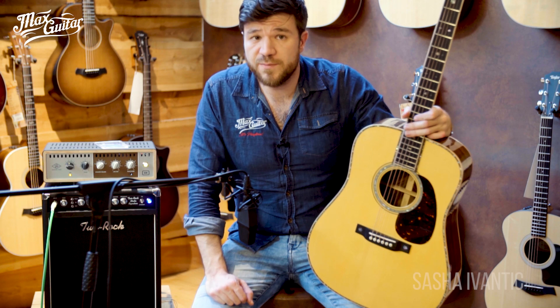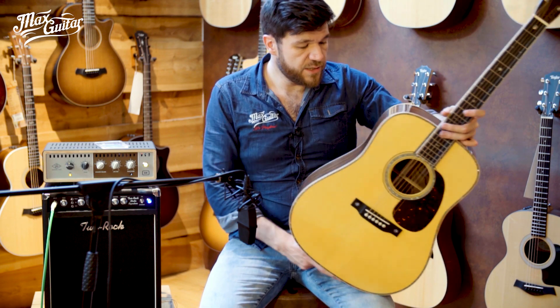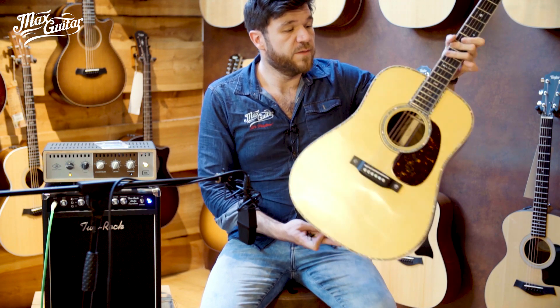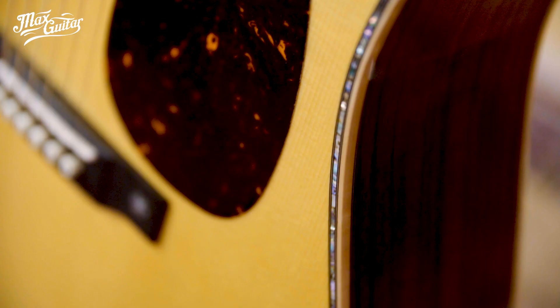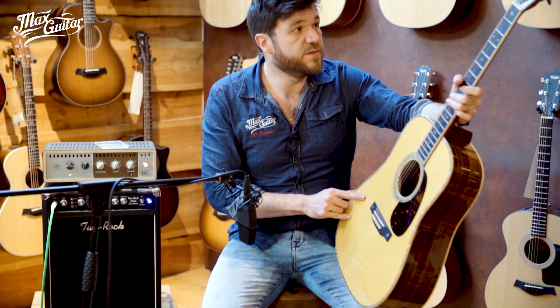Sascha here at Max Guitar Store, and I'm here with this beautiful Martin Custom Shop guitar. The back and sides are made of East Indian wild grain rosewood and the top is made of Carpathian spruce. It's got flame maple bindings all around the body and the neck. Beautiful inlay work and it sounds amazing.